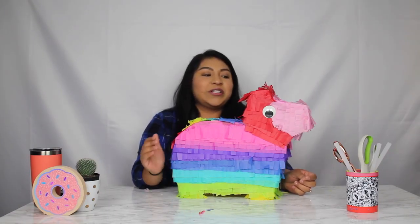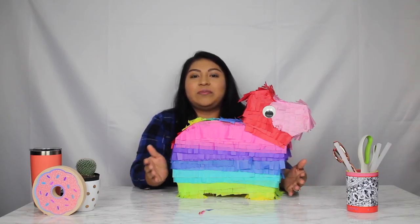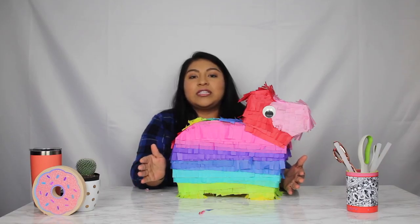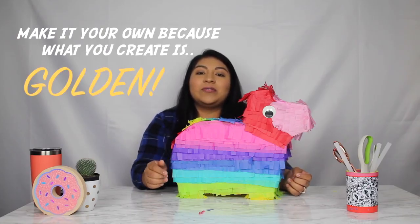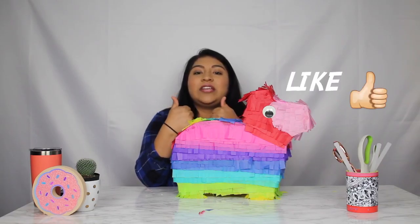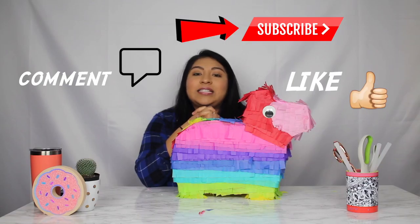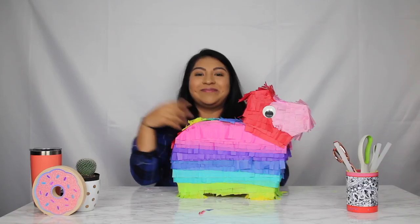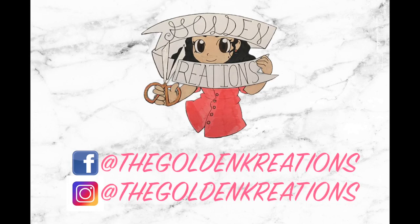And just like that, we're done with the project! Also, you don't have to just make a traditional piñata. If your burro decides to be Wonder Woman for Cinco de Mayo, you can totally recreate it and make a Wonder Woman burro. Don't forget — make it your own, because what you create is golden. Please make sure to like this video, leave a comment below, and subscribe if you'd like to see more Golden Creations. Thank you so much for watching and I'll see you in my next video. Bye!